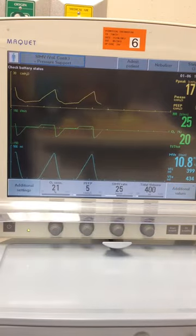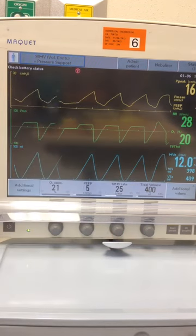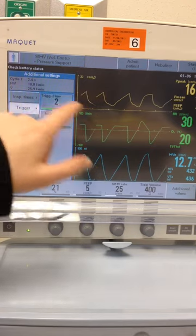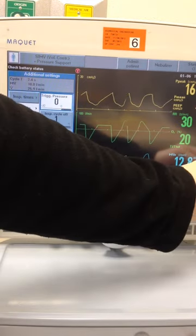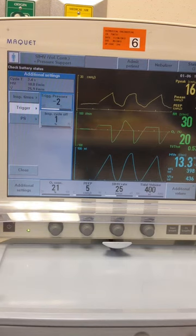Let's go ahead and accept our settings. We can see we are auto-triggering — there's that little T there — and our rate is set above 25. So let's adjust our trigger and take it to a pressure trigger. That looks to have corrected the problem.